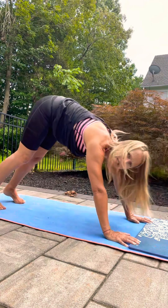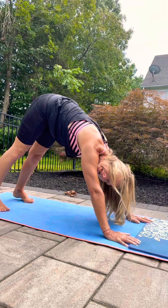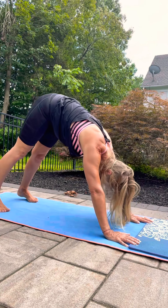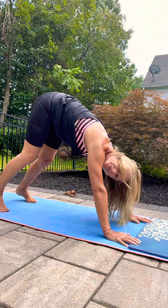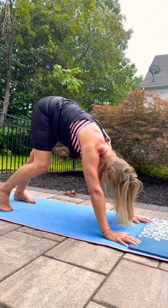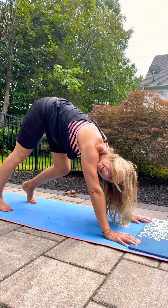Now lift up to down dog. Find your stance here with your feet — you can be a little bit closer, a little bit further, a little bit wider. Oh, this feels good from yesterday's calf exercises. You can spend a little bit more time on one heel down.